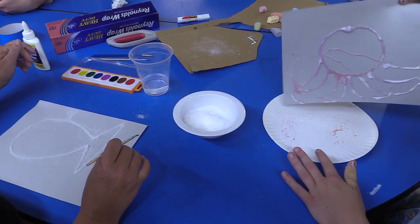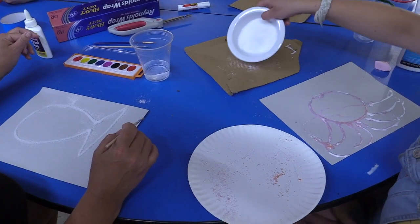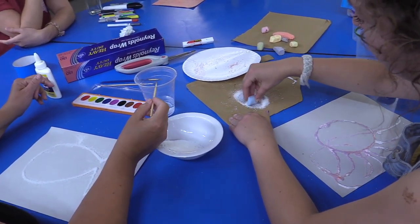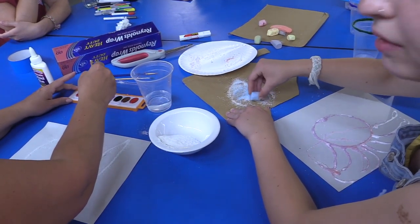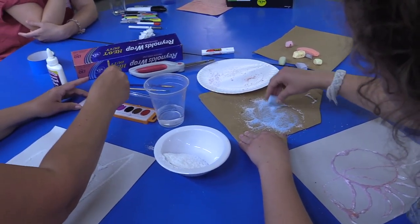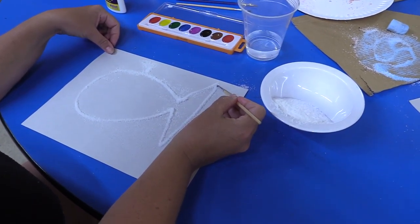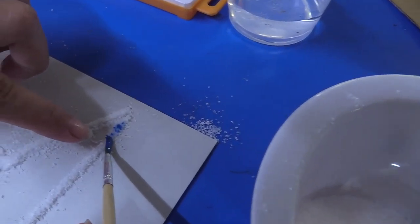I might add some waves to mine, so I'm going to take some more salt and make some blue salt like that. It's so fun — it makes a cool sound too. The cool thing with the paint and the salt is when you dip the paint and go near the salt, it absorbs it. So now the salt is turning blue.